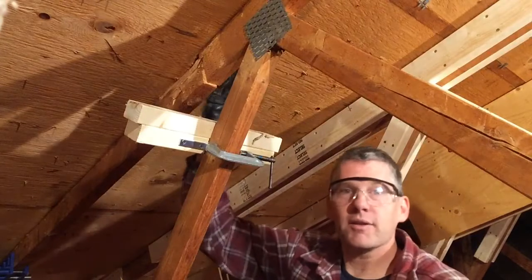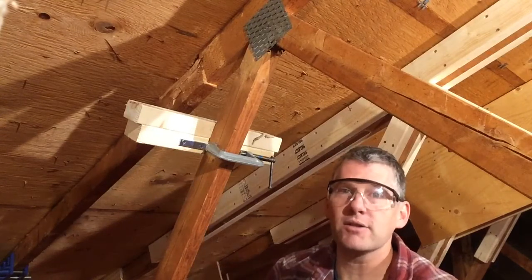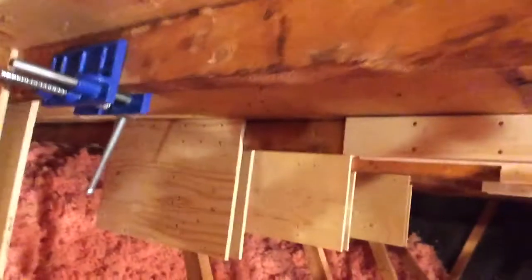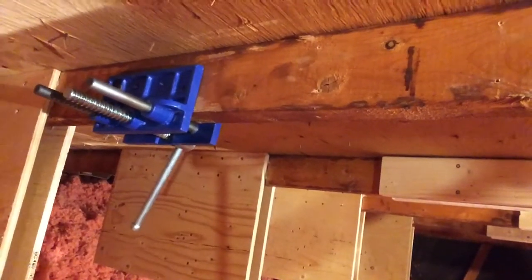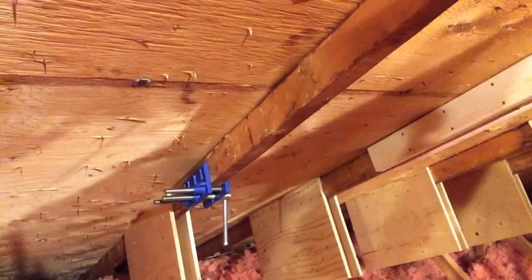The secret to getting this length accurate the first time is that when you take the wood off to put the glue on, you want it to go back in the exact same spot so that your holes line up and you can drive your screws home. Four feet down there is a small vise clamped on the wood. That acts as my stopper, so when I set the wood against it, it goes exactly where I want it to go.